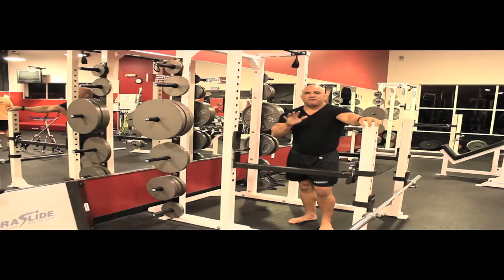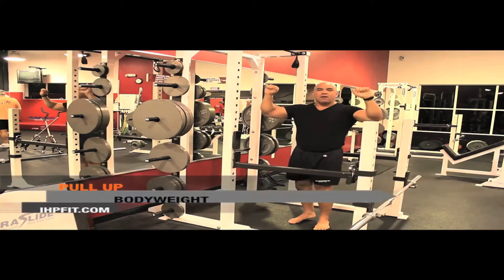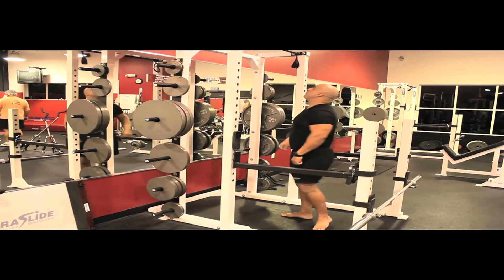Once you can get 15 reps with the one-inch band, you should be ready for at least five reps of bodyweight pull-ups — moderate width, palms facing away from you.